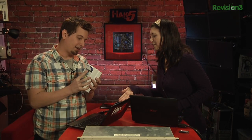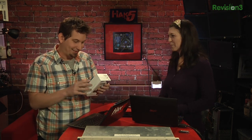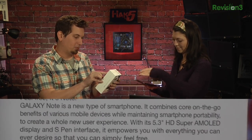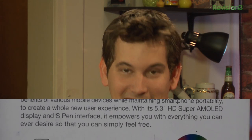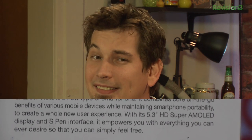I love marketing speak. You've got to hand it to Samsung — the inside is all in Portuguese because I had to buy an international unlocked one. This is my Christmas gift to myself; every year I do something stupid. It says: with its 5.3-inch HD Super AMOLED display and S-Pen interface, quote, 'it empowers you with everything you can ever desire so that you can simply feel free.' Can we put that on the Wi-Fi Pineapples? And it even comes with a pen.